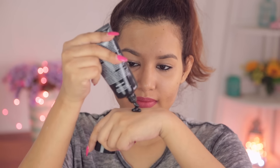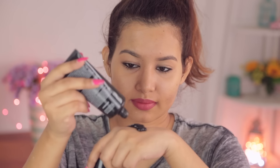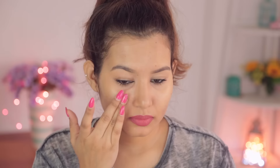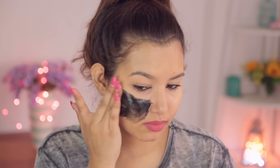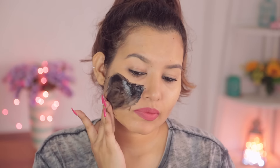Now I'll show you guys how I applied the mask and how much you actually need to use to get an opaque layer. I take about a teaspoon full and keep adding more as I go, because you don't want to take out too much. You need to make sure the mask is opaque, so go in with at least a couple of layers.